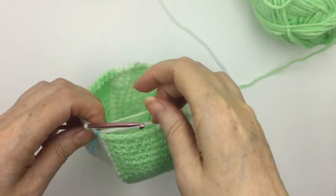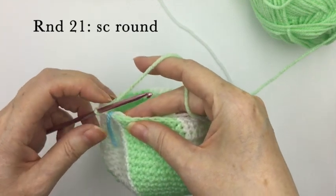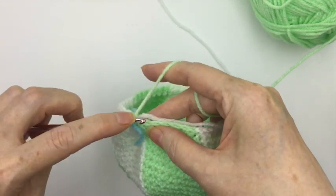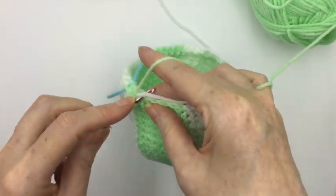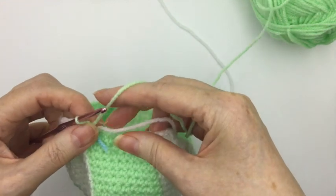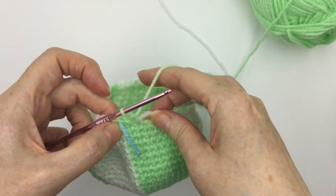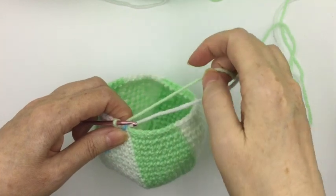Round 21 is another easy round — just simply single crocheting all the way around again. We've now reduced each section to seven crochet stitches, so all you have to do is keep true to the colours all the way through the balloon and just single crochet until you come back round to the stitch marker. I'll meet you back here for round 22.